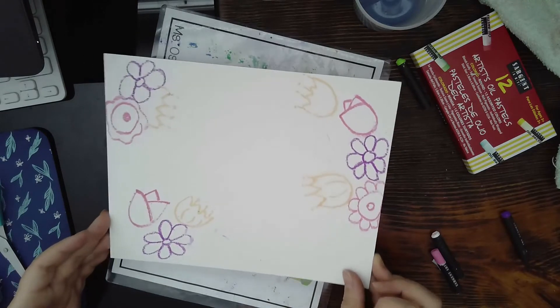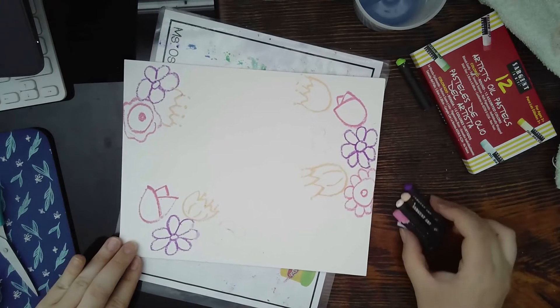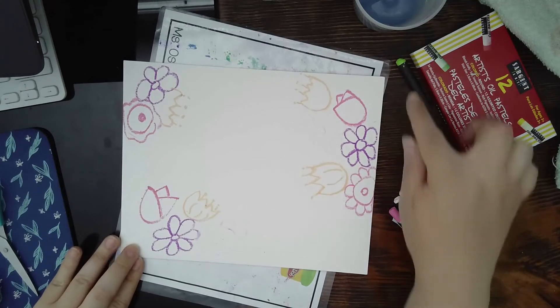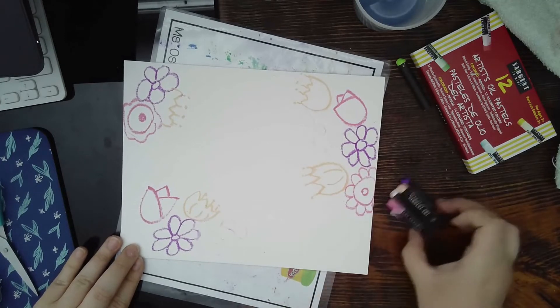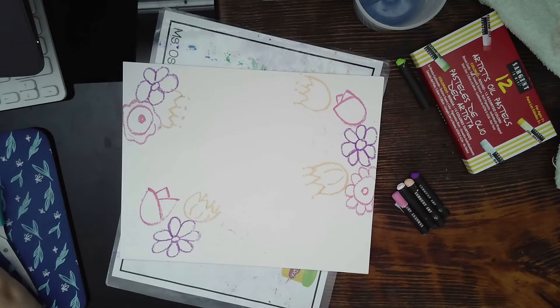Go ahead and draw flowers on the back. The white ones might be a little hard to see. I'm going to use my four colors right now — the purple, the beige, the white, and the pink — and then I'll show you what to do with the green. For now use these four colors to draw your flowers, and I'll come back and show you what mine looks like.